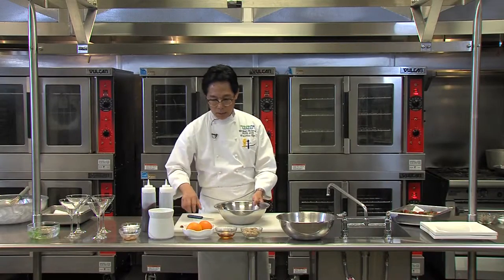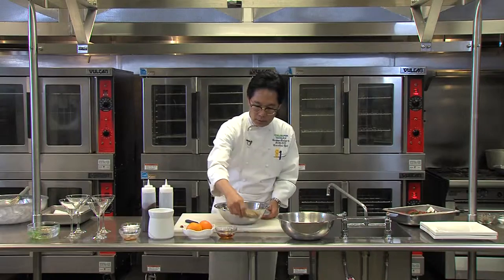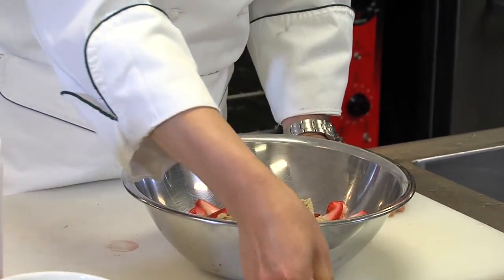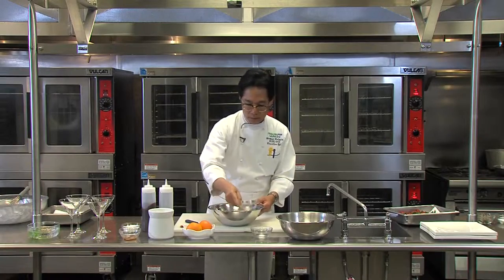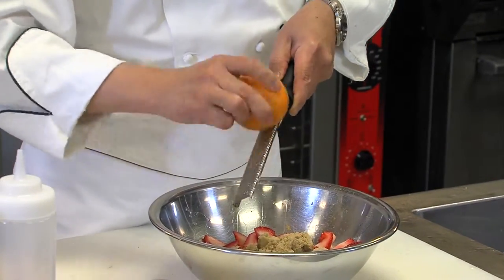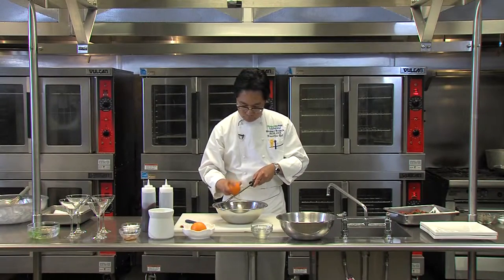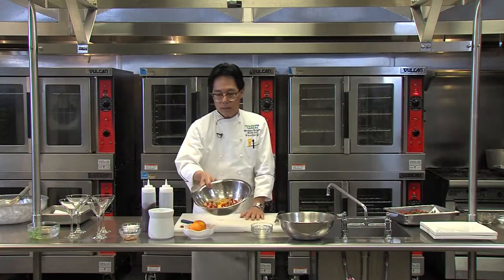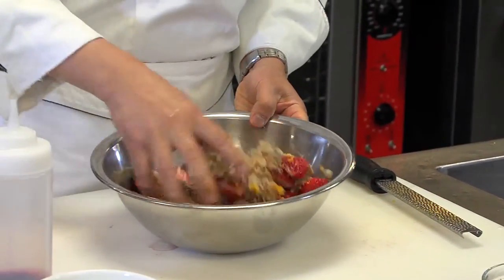And what I'm going to do, I'm going to start adding all the ingredients that we needed. For the romanoff: the brown sugar, Grand Marnier, and orange — yes, the zest out of this orange. As you can see, all you need to do is just mix it evenly.